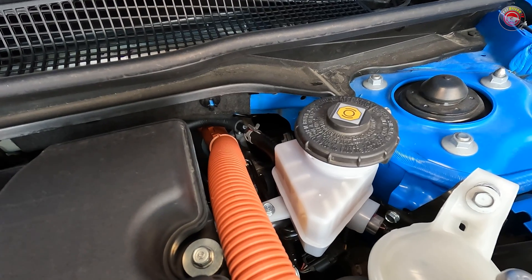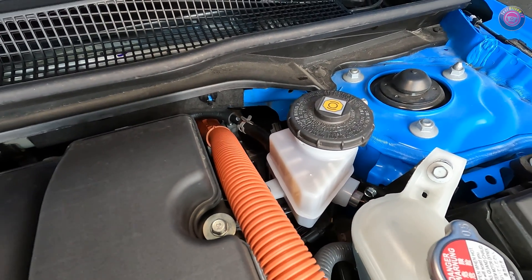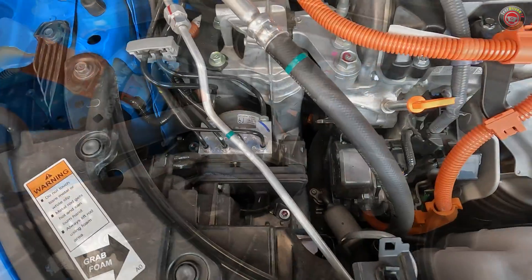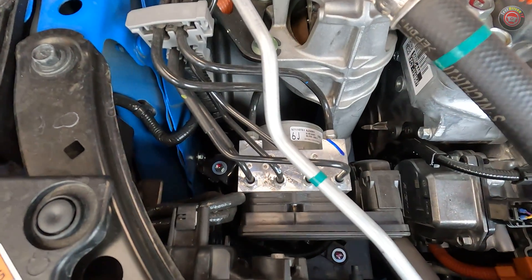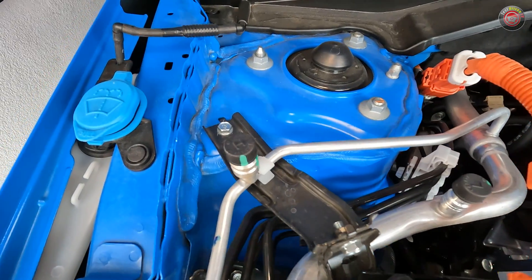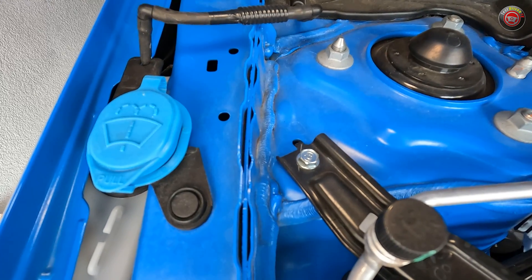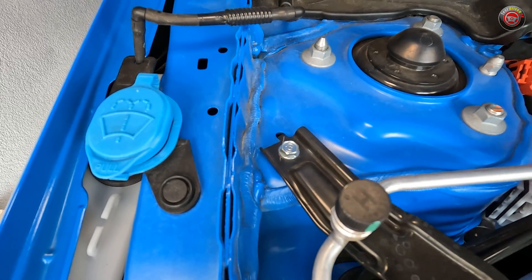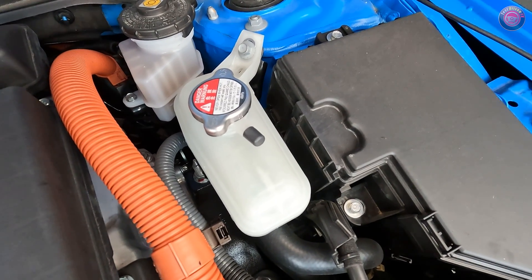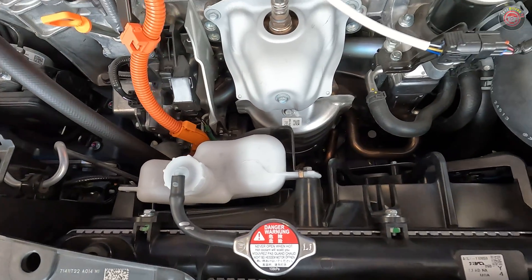Brake fluid can be found at the driver's side firewall. Notable here is that the brake system itself is spread out, with the main master cylinder actually at the passenger side, and the ABS control unit further ahead at the front of the engine bay. Windshield washer fluid can be found at the passenger side fender line, visible by its bright blue cap. There are two coolant reservoirs to tend to — one for the hybrid system found next to the brake fluid, and the other for the engine found at the front adjacent to the radiator.